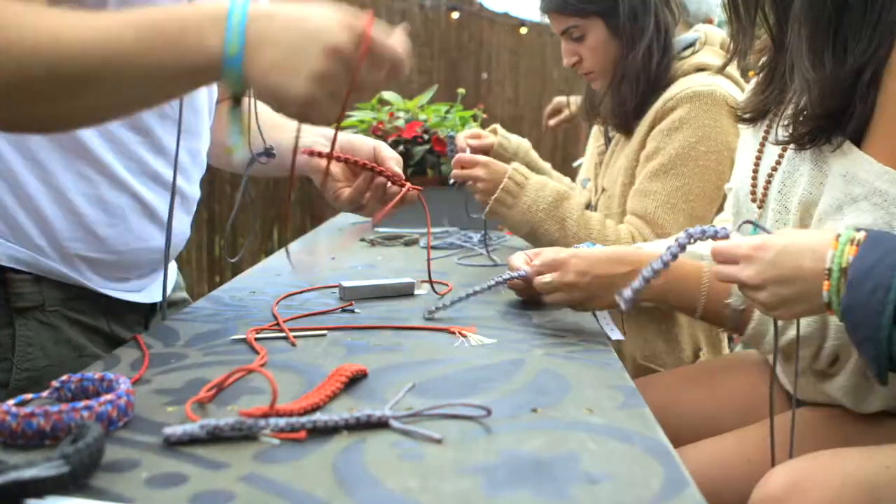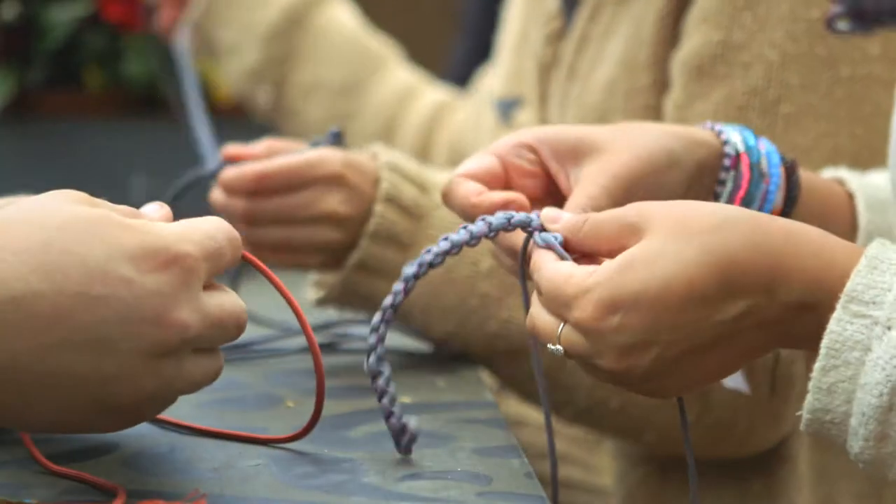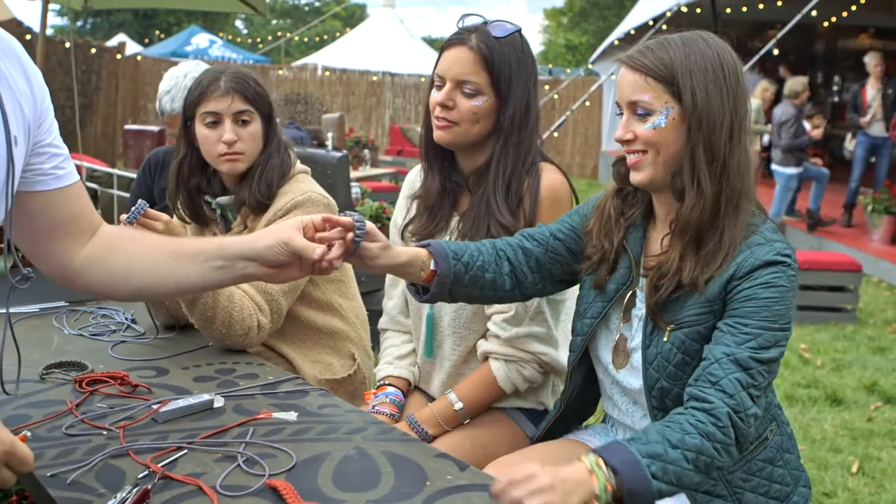They go through the same loop but in opposite directions, passing each other, and that ties off the end of the bracelet. There you go — there's your bracelet.